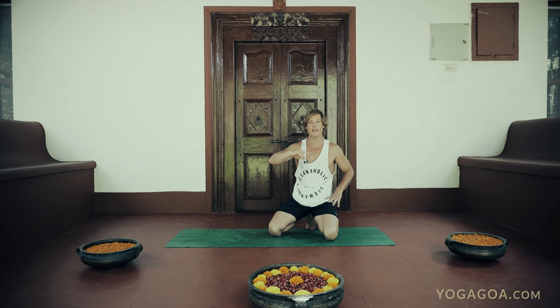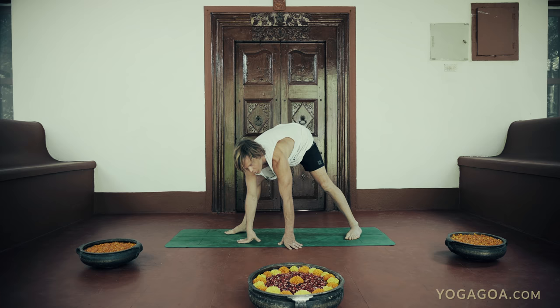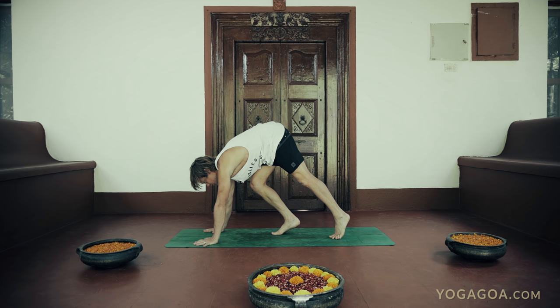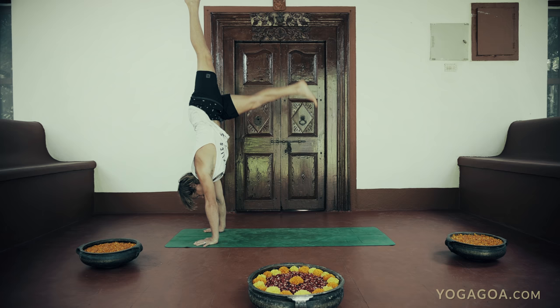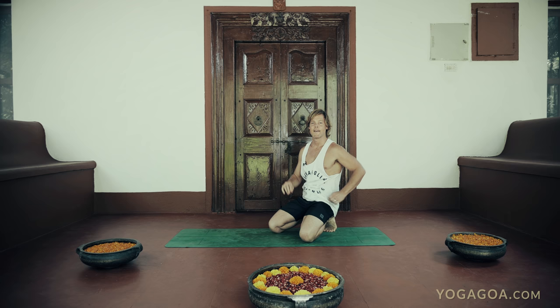Option three: after virabhadrasana, come to the floor, slide this foot back a little, lift up, then do a little hop to chaturanga. That's a good option. You can also try to lift that leg higher. When I first started, a lot of people would go up to a handstand and then come down, and I still see this done in many shalas. If you're doing this option, try to control the movement rather than flinging yourself up uncontrollably. Work on those progressions first, then start working toward the handstand option.